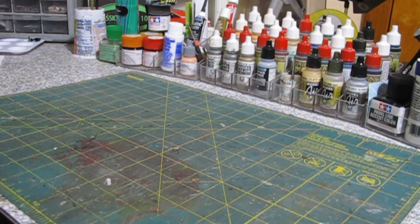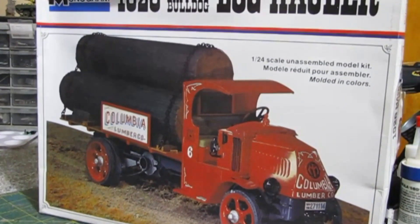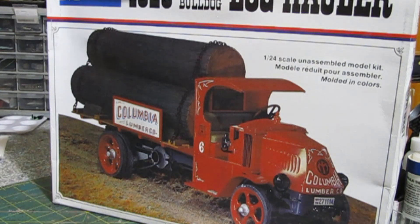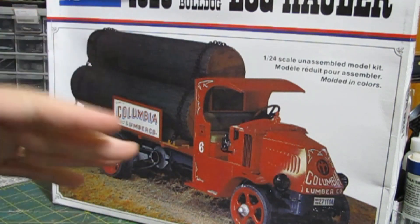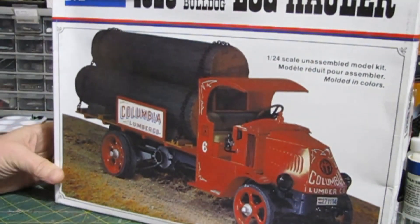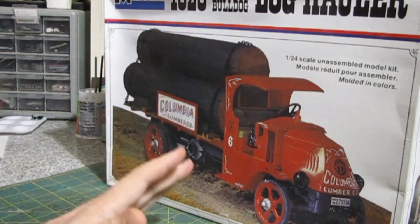I only have three kits and they're basically all the same kit — just different flavors of the same thing. The first one is a kit that Atlantis just brought out: the log hauler. I got this off eBay — normally I go directly to their website, but I checked eBay and this one with shipping was ten dollars less than the reissue from Atlantis. So I figured ten bucks, I'm going to get this. This is a '76 issue; other than being opened, everything's there. I picked that up for about thirty bucks delivered to my door.